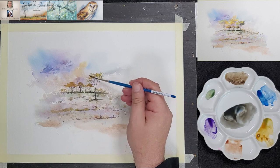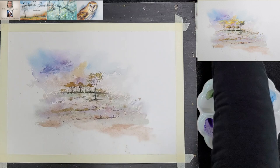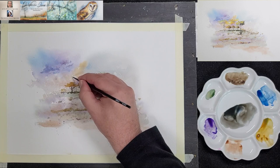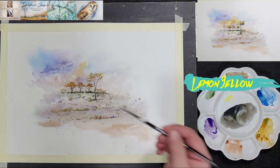Heinrich decided that he wanted to add a more prominent sun, so he draws the circle with an ordinary pencil and will then lift out some of the colour to whiten the sun a bit. He adds a touch of lemon yellow around the sun to emphasise the white dot.